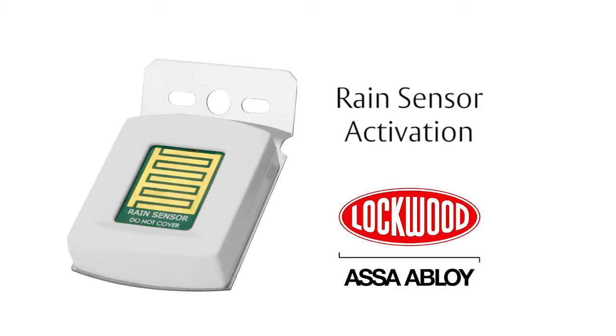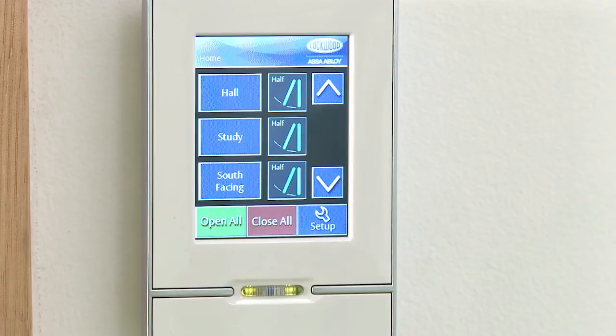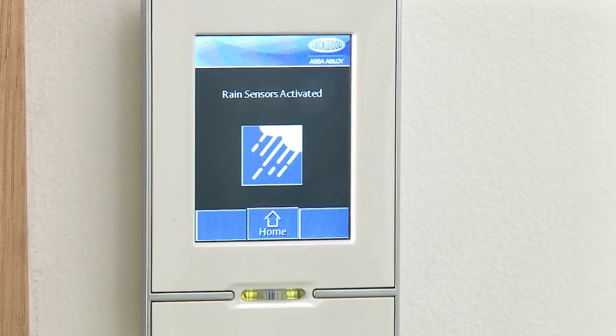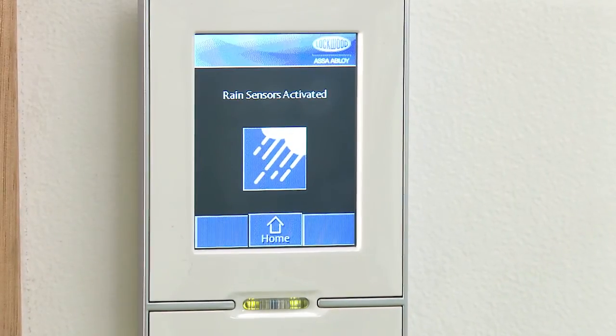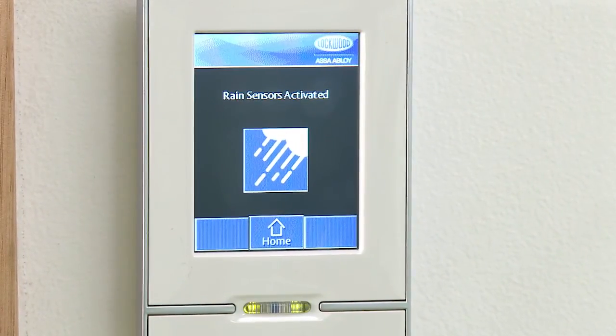Rain Sensor Activation. Once the sensors detect rain, the display will show the Rain Sensor Activated symbol. Once the rain has ceased, and depending on the configuration, the window may reopen to its original position.